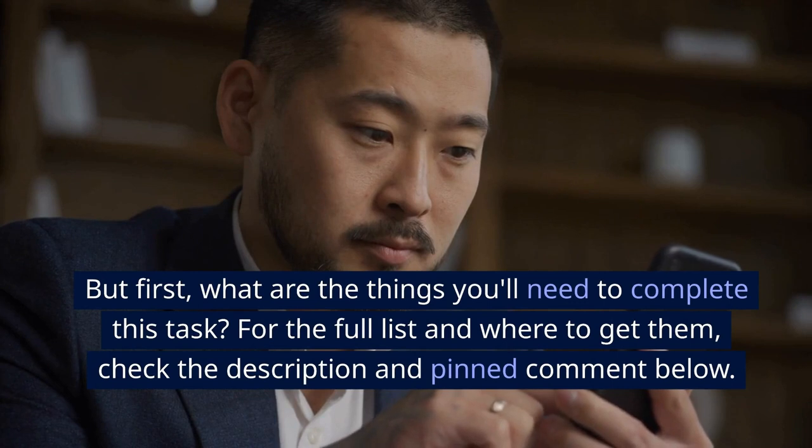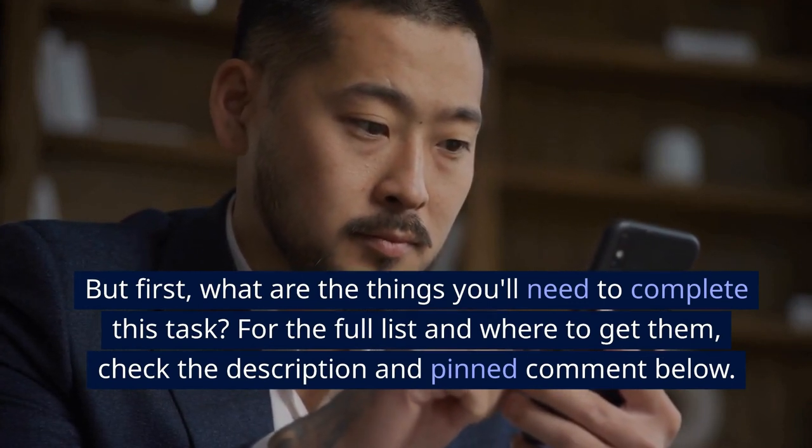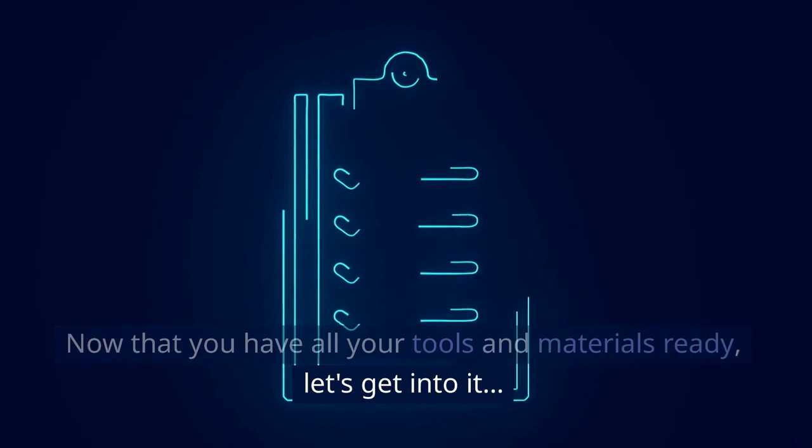But first, what are the things you'll need to complete this task? For the full list and where to get them, check the description and pinned comment below. So, now that you have all your tools and materials ready, let's get into it.